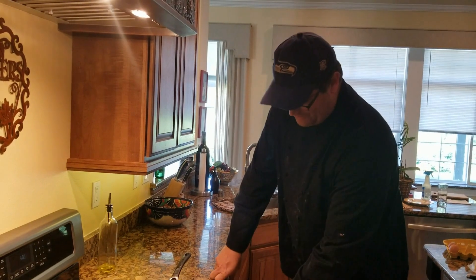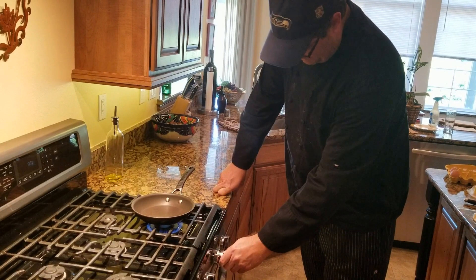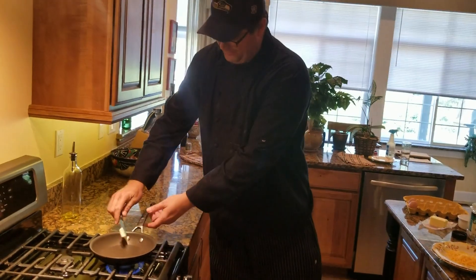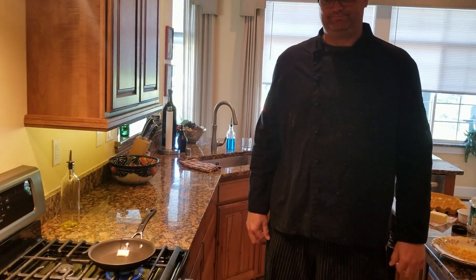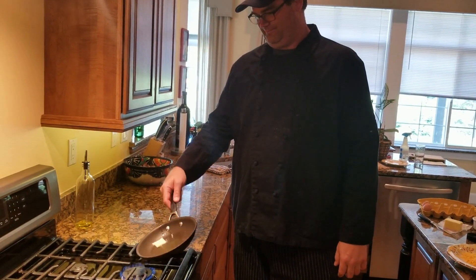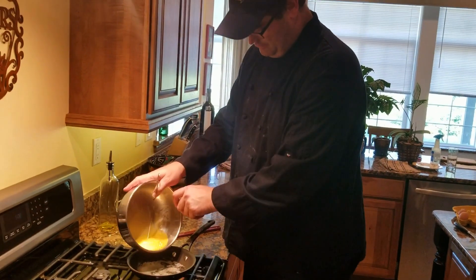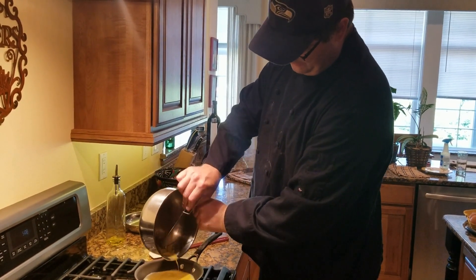So the stove is going back on and we're going to hit that medium-low temperature. I'm going to put in that pat of butter and let that start to melt. All right, we're going to add those eggs. The egg pan is just the perfect size for a two-egg omelette.